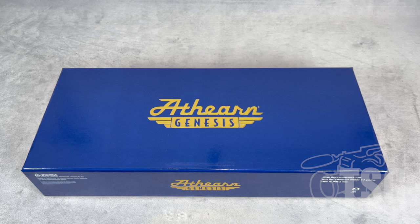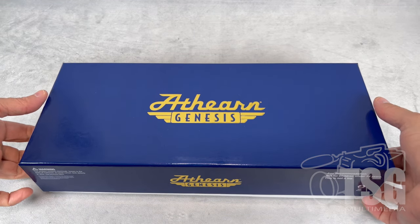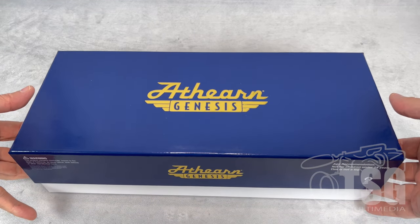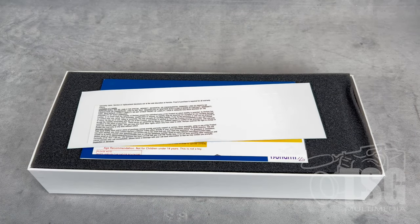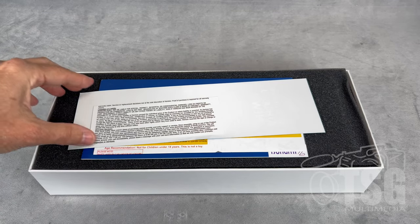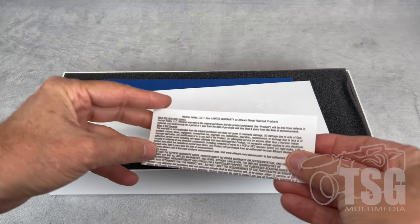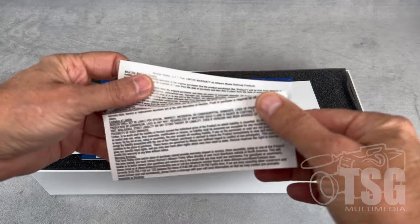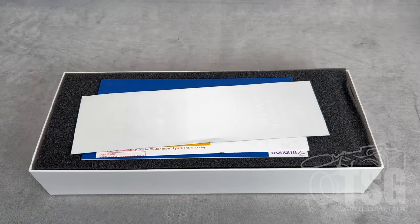As someone who really got my start as an adult in N-Scale, I always enjoy these packages of these fancy HO-Scale models. It's a nice hard cardboard box, and then it has all this protective foam. Here we can see the stuff that it comes with. This is a warranty card or warranty information — I think we all expect that to come with our models.